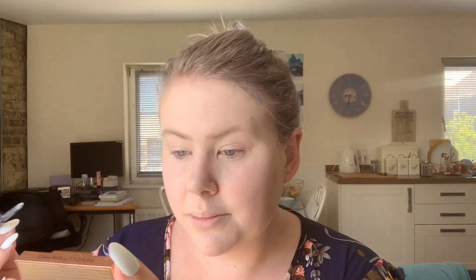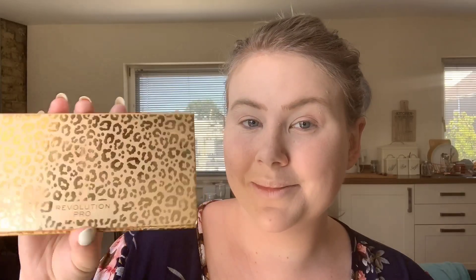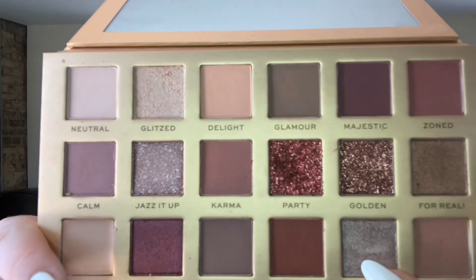With my Revolution Pro New Neutral Palette and the shade Base, I'm going to take that on my finger as it's quite a creamy color and put that all over the lid and underneath my eyebrows. Next I'm going to take the shade Magic and put that all over my lid, and then I'm going to take Glamour underneath my eyes. Then I'm going to take just a little bit of the Rimmel Stay Matte powder and put that all over my face — I want this to be as natural a look as possible.